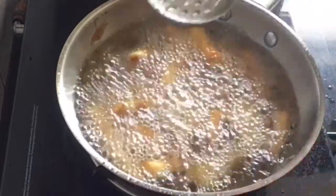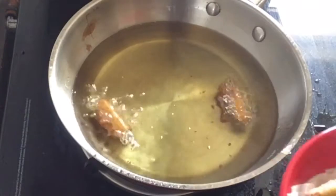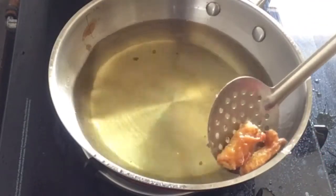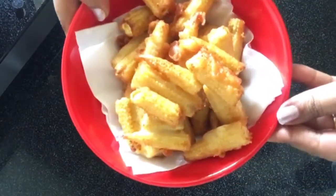Make sure to use tissue paper or a kitchen towel to remove the excess oil. We will remove the baby corn from the oil. See how crisp it is!